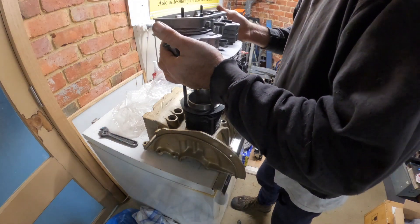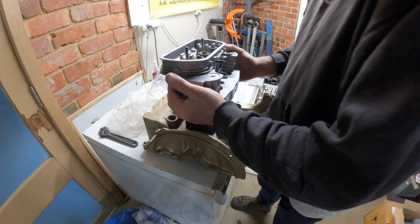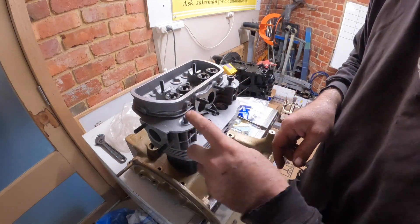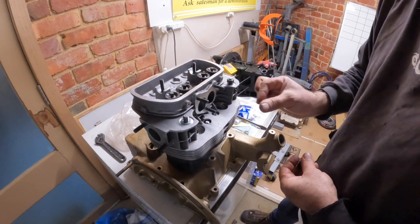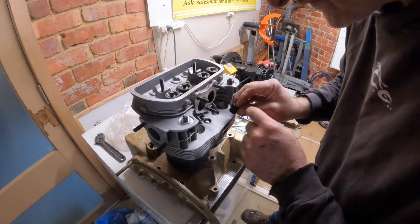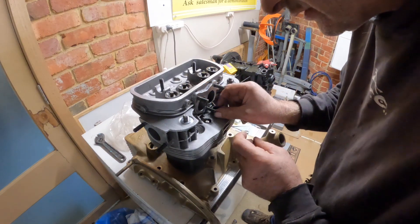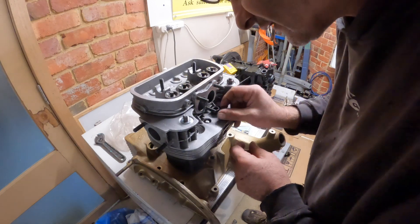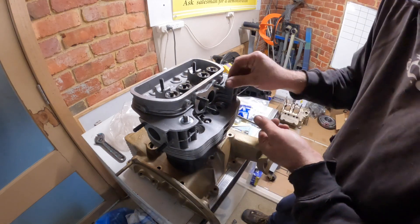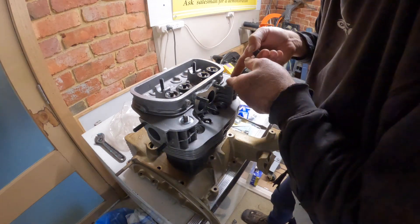So we've got the head down on and we're just going to check our lengths of studs. Washer - that's about right. Then we've got these special little nuts which have got washers inside and they're just going to run down inside. I think gap wise they're going to be okay. So the height for the studs is okay.